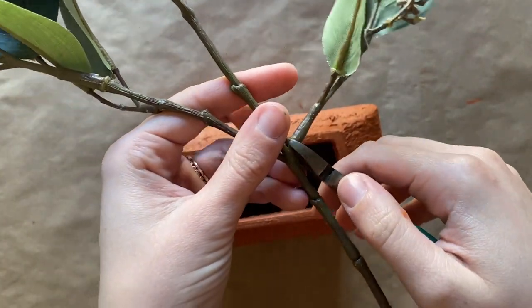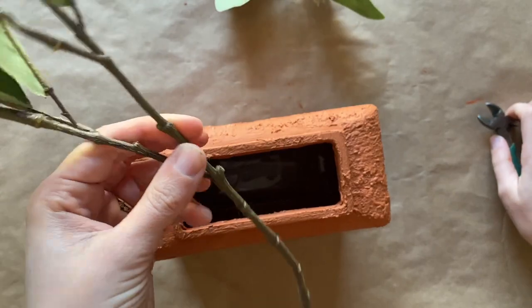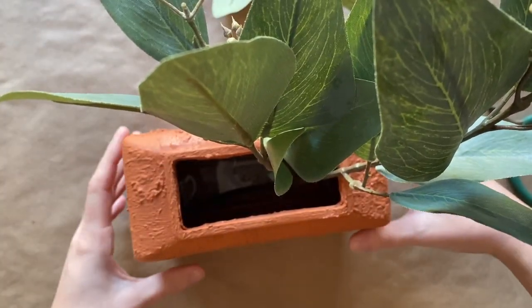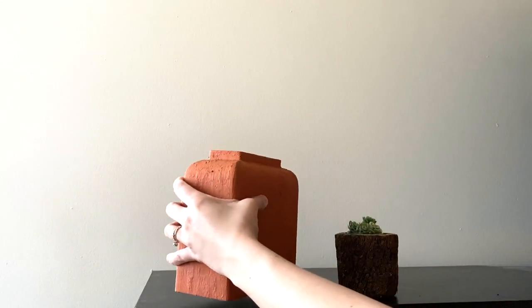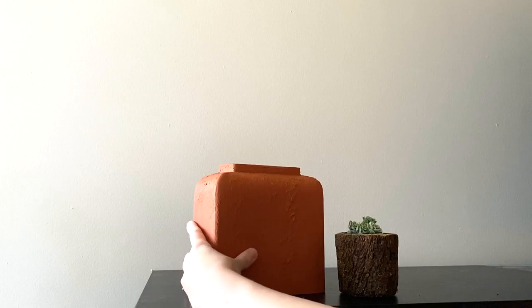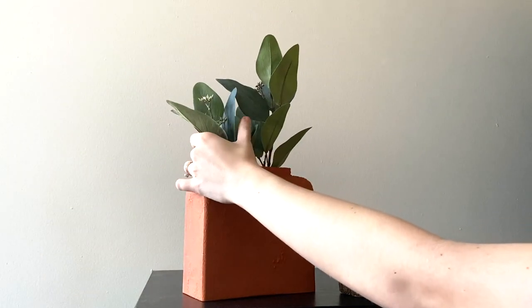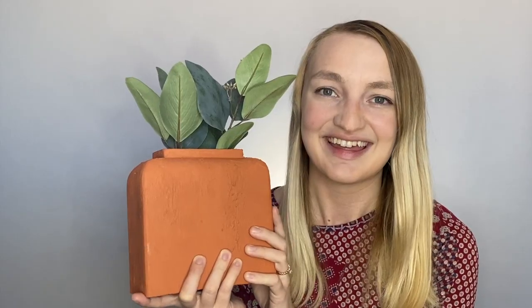Then you are ready to display your vase and set it up in your home. It makes a really great accent for any shelf or table. Thank you so much for watching this video. You can shop all the supplies needed to make this project at craftstark.com/projects.